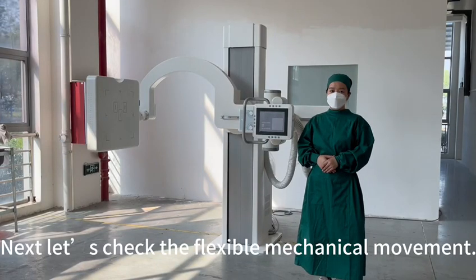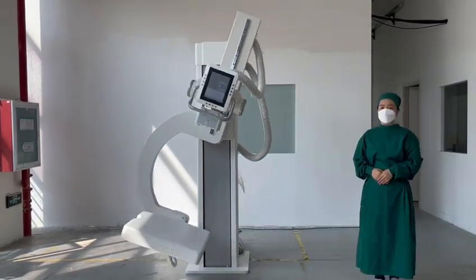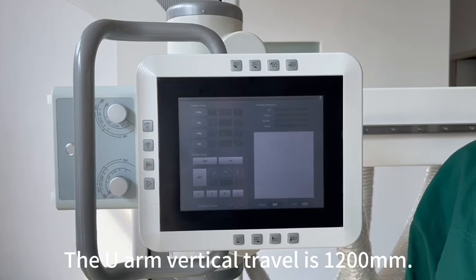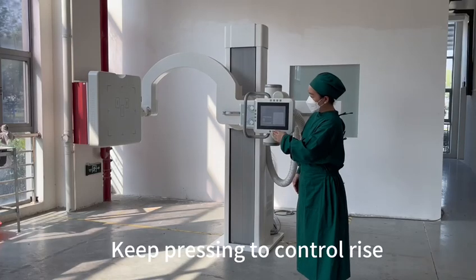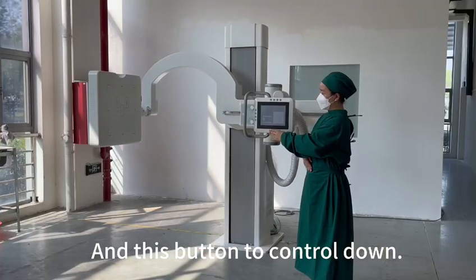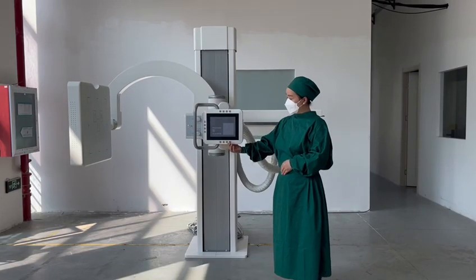Next, let's check the flexible mechanical movement. This is patient standing position — press and hold for three seconds. The U-Arm vertical travel is 1,200 millimeters. Keep pressing to control rise, and this button to control down. This is sliding left, and sliding right.